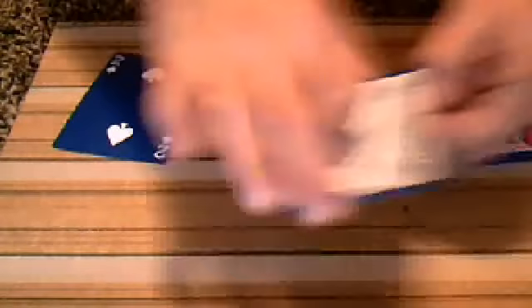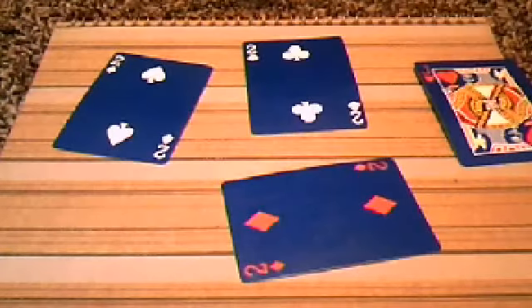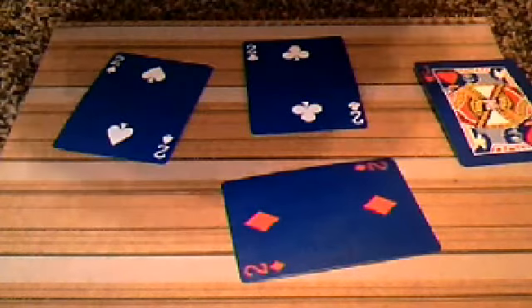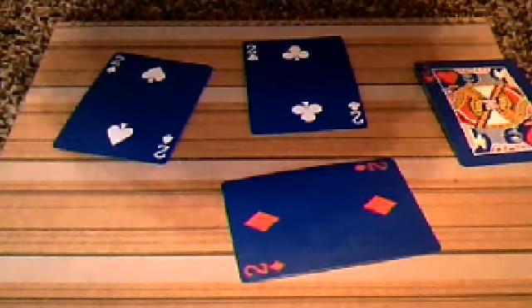I do believe that your card was the two of diamonds. So that's my lie detector there. Tell me what you guys think. This is originally for Poor Little Muffin's contest entry. Thank you guys. Bye.